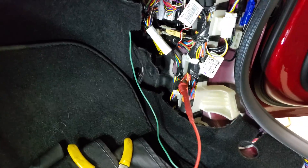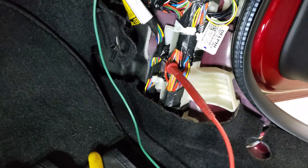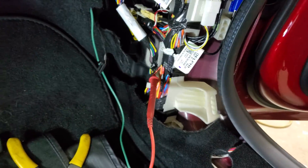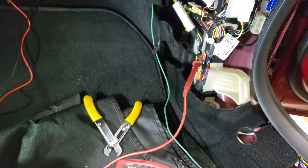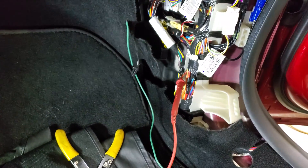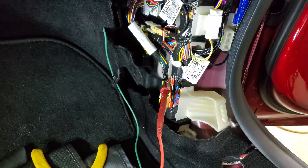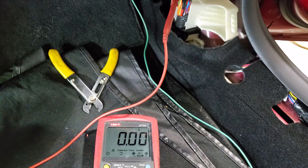We went into the passenger side kick panel and we've seen a large wire harness in here, and we tested the wires to see which one will give us the best results. Obviously, if you don't feel comfortable doing something like that, I would recommend finding yourself a professional technician to do the job.